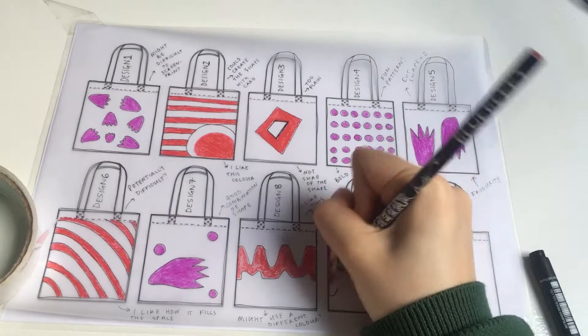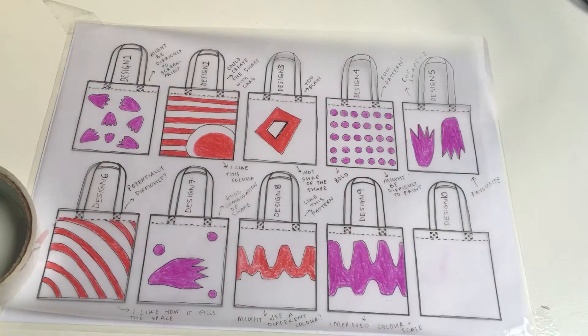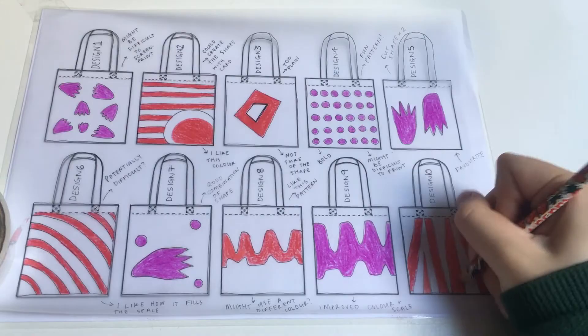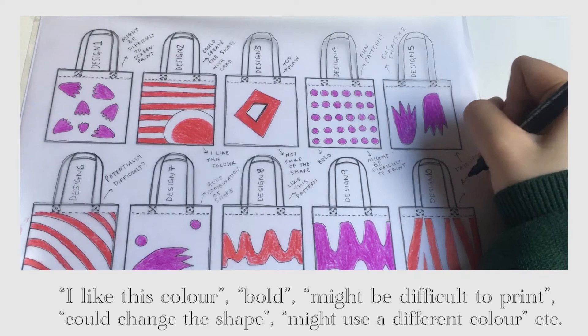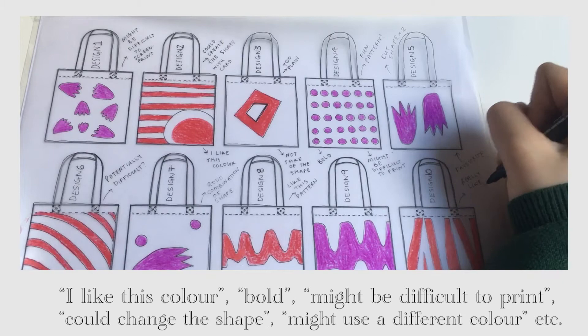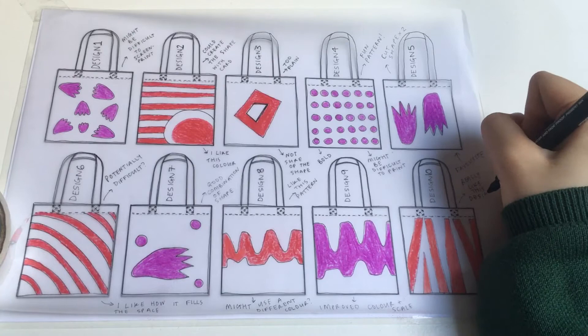Making sure that it's all colored in really neatly. Some of the notes I made include: 'potentially difficult,' 'I like this color,' 'bold,' 'might be difficult to print,' 'could change the shape,' 'might use a different color,' and 'too plain.' Within the tote bag handles I've added writing to say design one, design two, design three, and so on — that's what your sheet should look like by the end, all on the tracing paper.